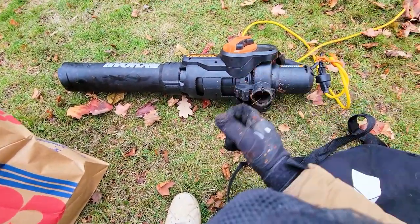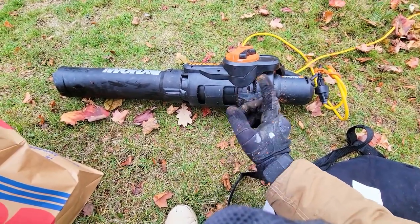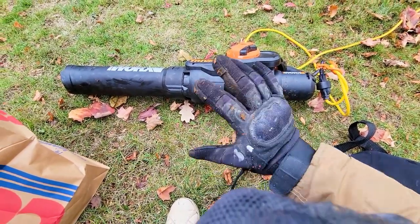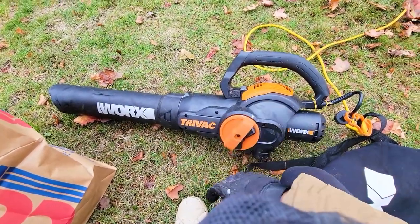You definitely want to make sure you don't do this closer to winter time, because as easy as it is to clean and as strong as the motor is, you obviously don't want to be doing that. There's a three-year warranty though, so don't have to worry about it. Definitely recommend it — thanks for watching.